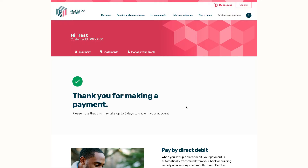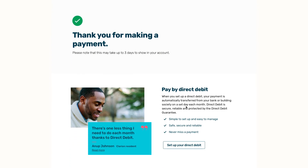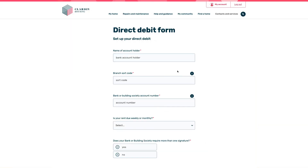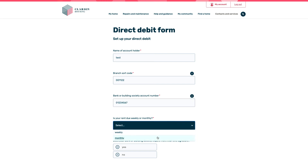Remember, there's always the option to pay by direct debit, so you'll never miss a payment. Simply click Pay by Direct Debit. Follow the instructions on screen and choose to pay weekly or monthly.